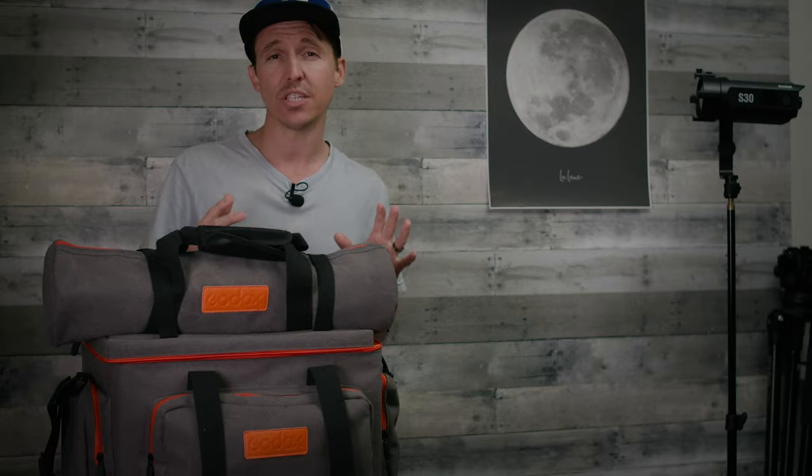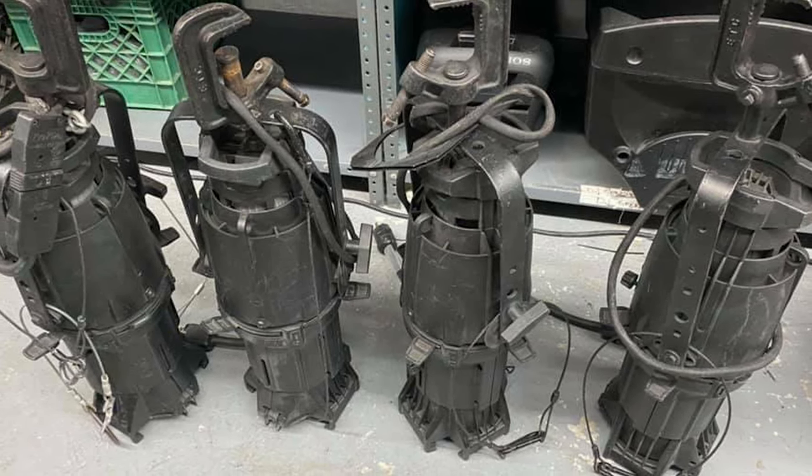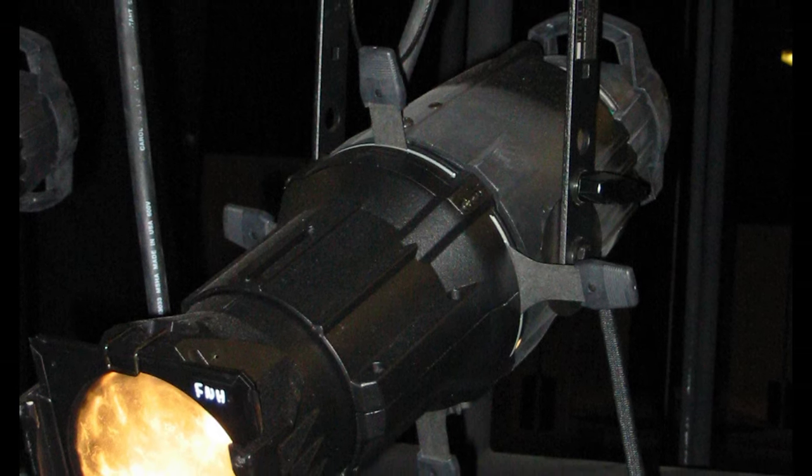For those of you that don't know about these lights, they're essentially little LED Leko juniors. There is an old theater tungsten light called a Source Four Leko, and those are amazing little spotlights that have framing shutters that allow you to shape the beam perfectly — they have way more control than your average Fresnel light.